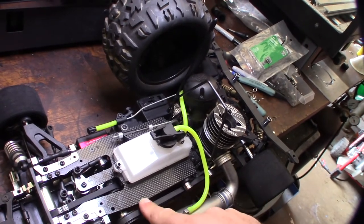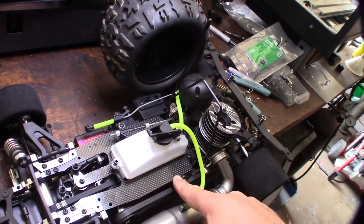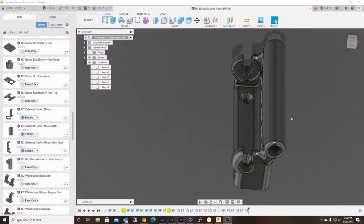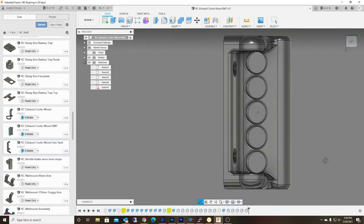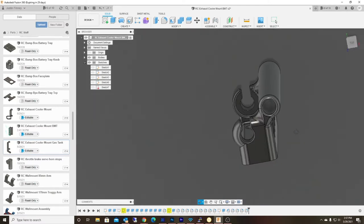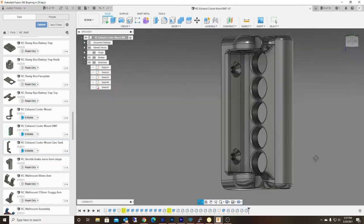I'm gonna go to Fusion 360 and figure it out. Alright, so here is Fusion 360 and this is what I came up with. Round surfaces are usually stronger than square surfaces — that's actually one of the reasons I rounded out all this stuff right here.